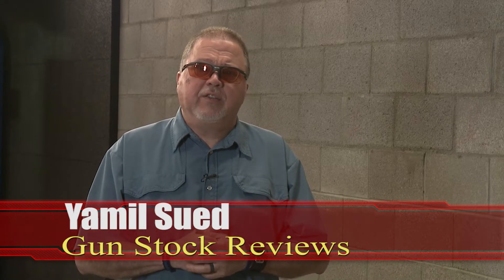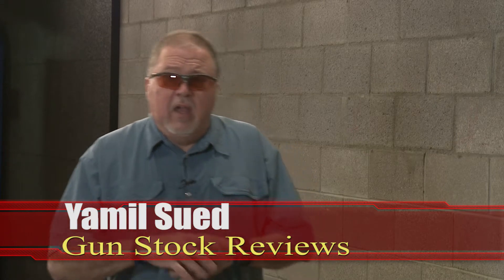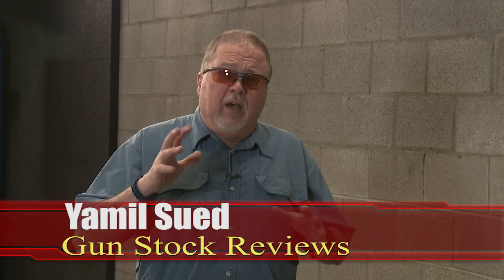Hello folks, it's Jamil Sweat for Gun Stock Reviews. I'm here in Scottsdale, Arizona at the C2 Tactical Indoor Range. A couple of days ago we showed you how to do a caliber change in a SIG P226 from 40 Smith & Wesson to 9 millimeter.